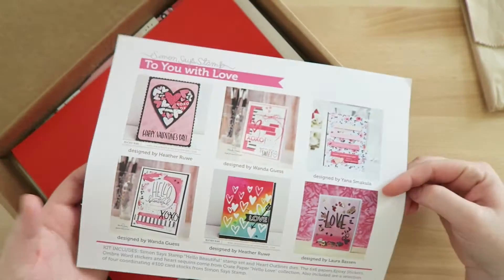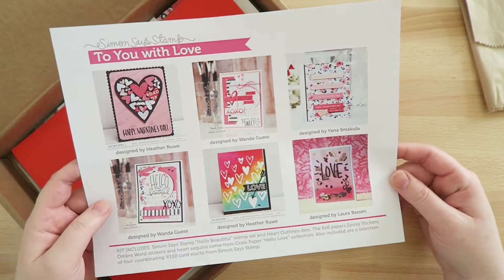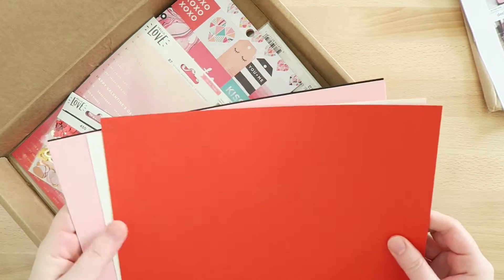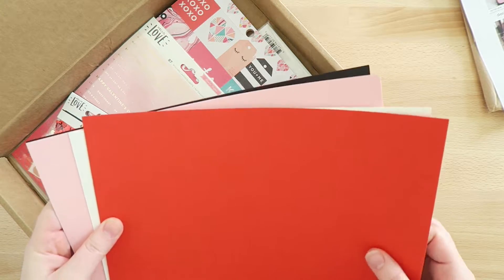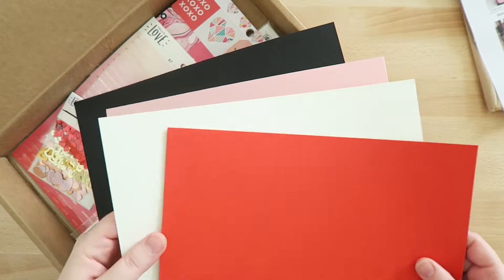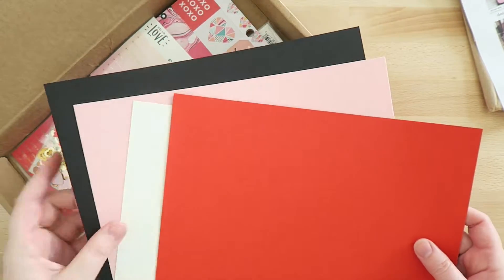The kit comes with an inspiration sheet showing different card ideas. I don't really make cards, so I got this more as a crafting supply kit. It came with four pieces of cardstock: black, pink, white, and red. The white one is my favorite — it's super smooth and I really like it.